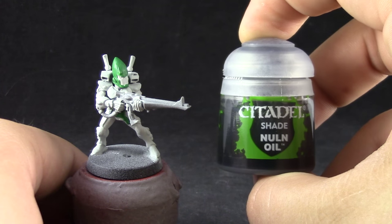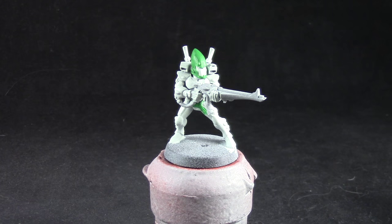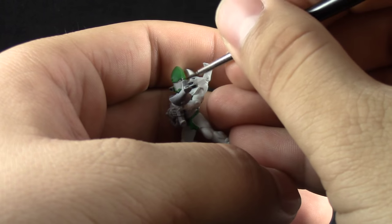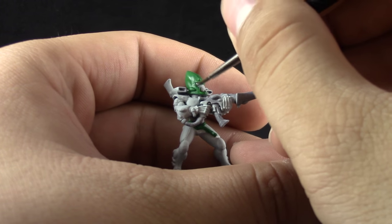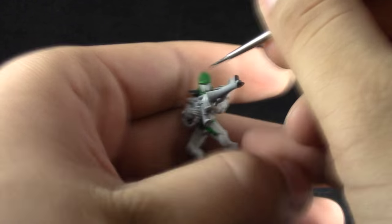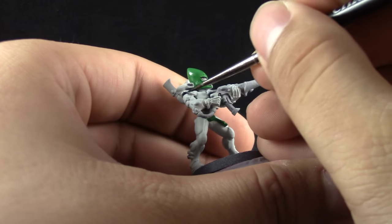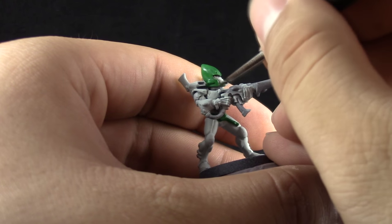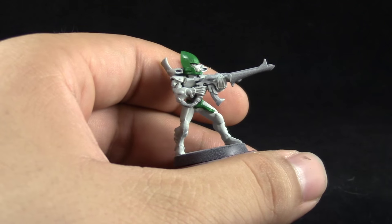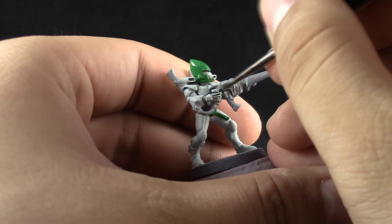Next I'm going to use Nuln Oil and I'm not going to shade the whole model. I'm going to use a fine detail brush and use it to only wash into the recesses of the model very carefully. This is going to make a little bit of a mess but try your hardest not to get it onto the whole model — just get it into the recesses. This is called pin washing, and just try to line all of the recesses of the model to give them the shadow that they need to pop up all of the detail on the armor.